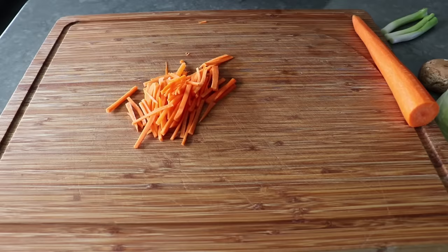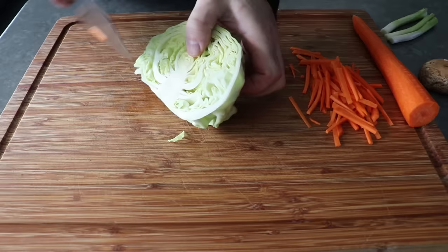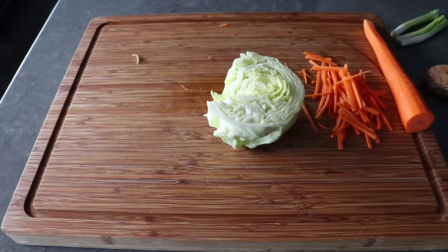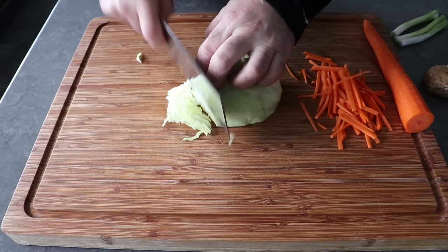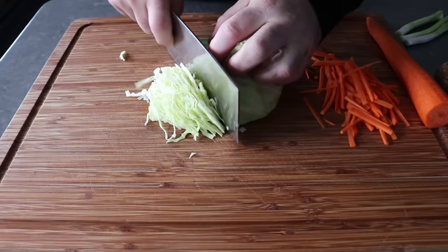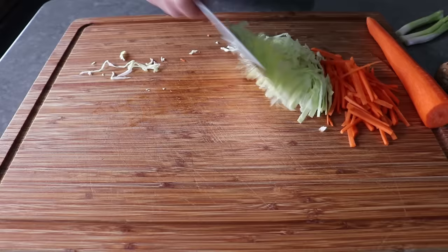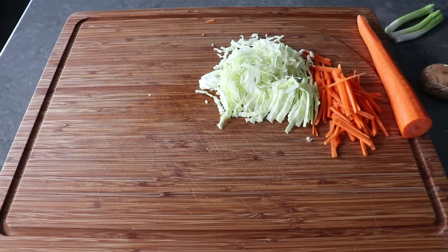As far as the cabbage goes, we'll take a half a small head and we will trim out the core with a couple of angled cuts at the bottom. Once we remove the core, we will lay that flat side down and we will cut this nice and thinly, since I like my veggies to be tender in an egg roll and not crunchy. So if you want more of a bite, you can cut this a little thicker. And then once sliced, I do like to cut everything in half so those pieces aren't so long. The reason you might not have to do this is because pretty much every grocery store now sells a pre-made coleslaw mix. But doing it yourself is definitely better and only takes a couple minutes.